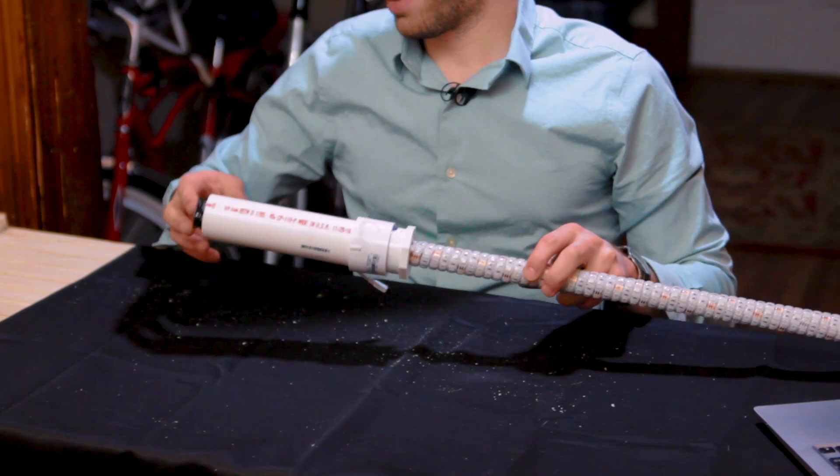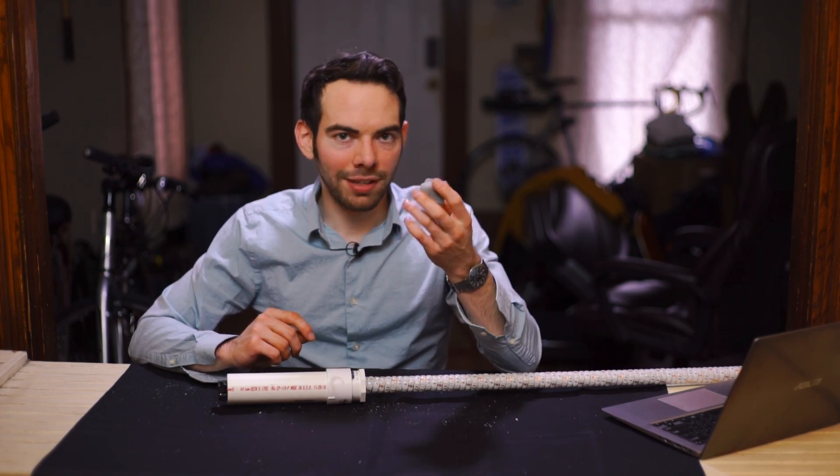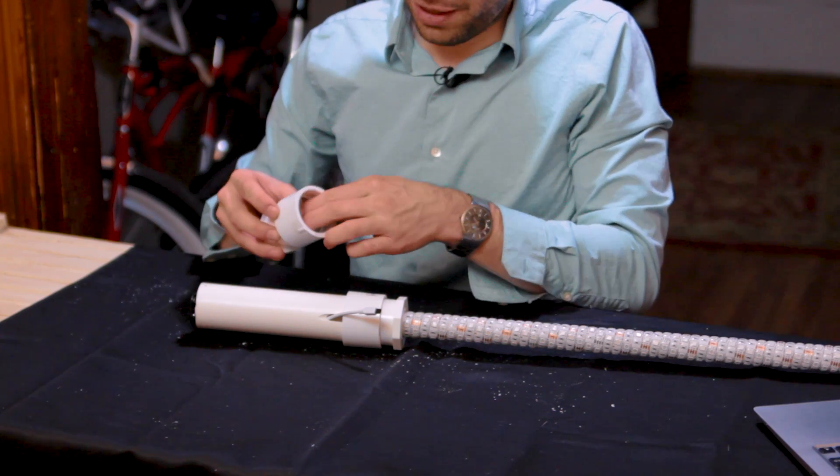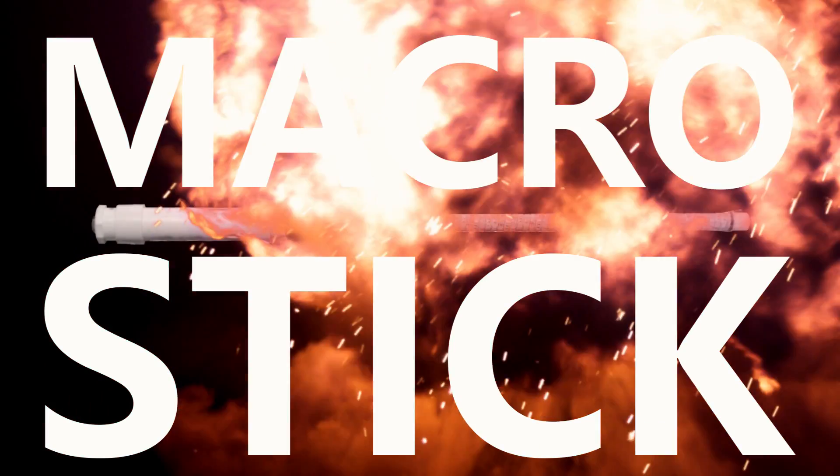In order to keep this from rattling around, stick in a piece of foam — this can be anything, even a wadded-up piece of toilet paper. And now we have our portable macro stick.